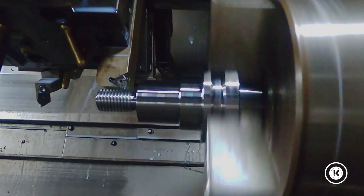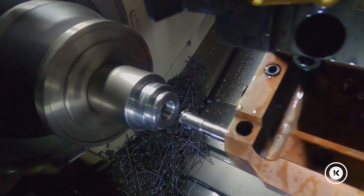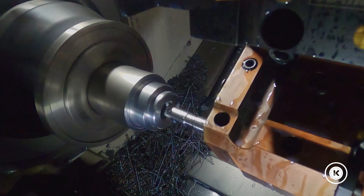The part catcher, the sub spindle, the bar feed, and the scrap conveyor all allow us to run continuous — allows us to run lights out when needed.